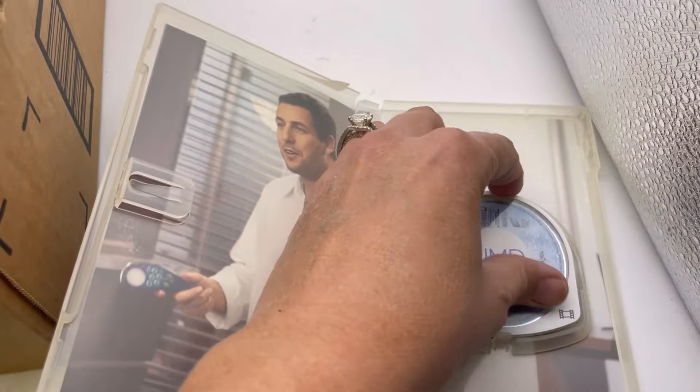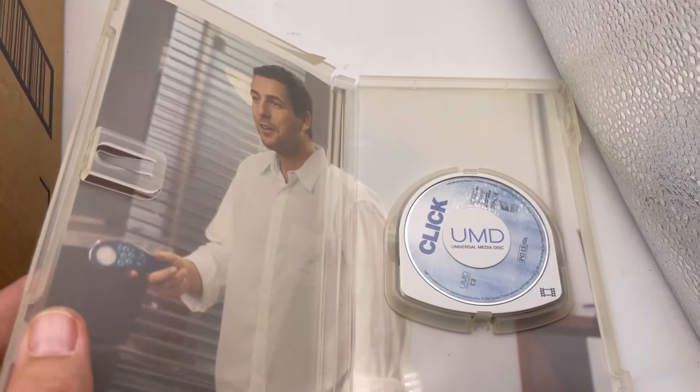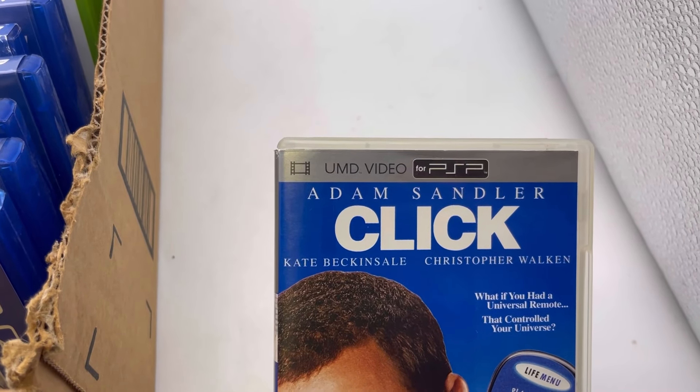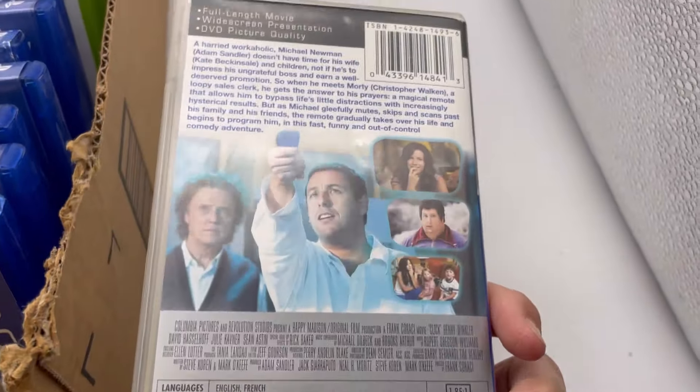I don't even know what this is — is it a game? It says PG-13, is it a movie? It says UMD video for PSP. No clue.